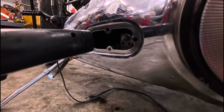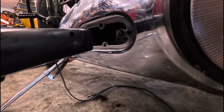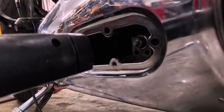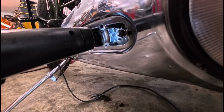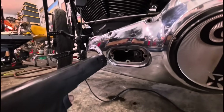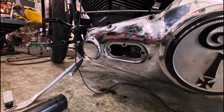Looking at my mark relative to the strobe — it's high. The mark on the primary cover is at 3 o'clock and my timing mark on the rotor is coming in at about 2 o'clock. The rotor's spinning counterclockwise, so the light is coming on after my mark passes where it should be — that means your timing is retarded, and the reason it's doing that is because we're at idle speed right now.